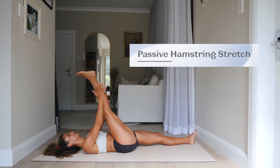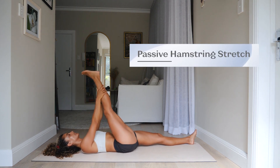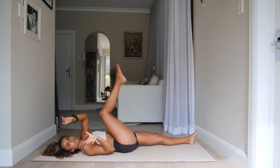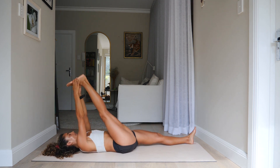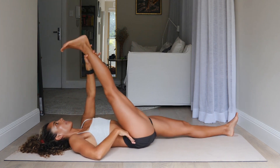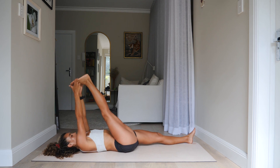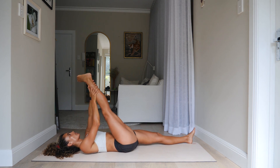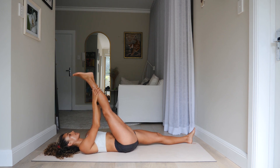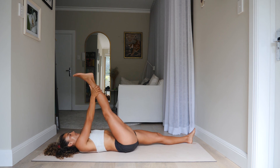Now we'll take a passive hamstring stretch. Go ahead and grab whatever you can — maybe the shin, ankle, or foot. If you have a towel nearby, it's really nice because it allows you to relax all the way back down. The leg does not have to be straight, just start to pull it in until you get that stretch sensation. Stay nice and relaxed. With every exhalation, relax your jaw, your hips, your stomach, your neck — everything staying relaxed except your arms as you pull that leg in.